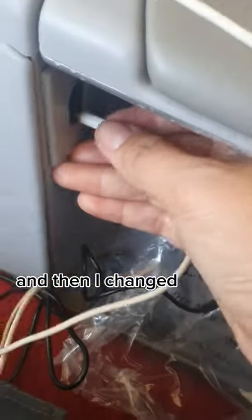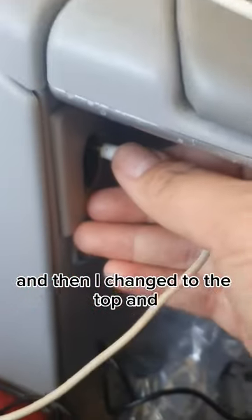So I plug in on the bottom, but it's not working, and then I change to the top — and it worked!